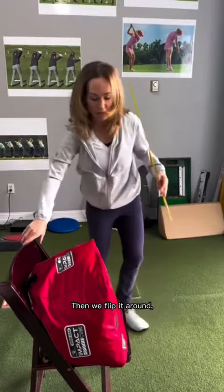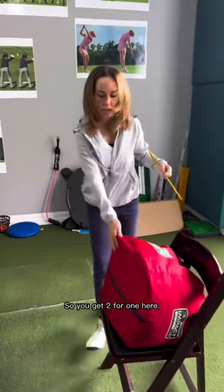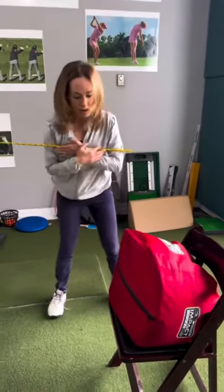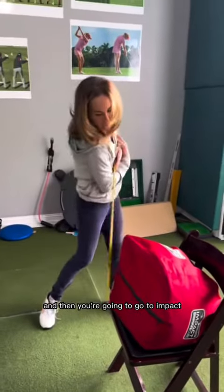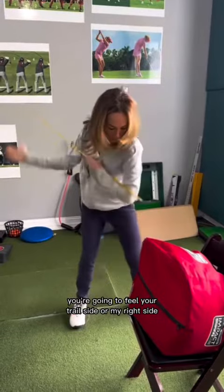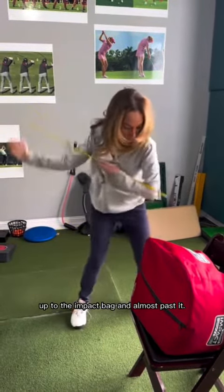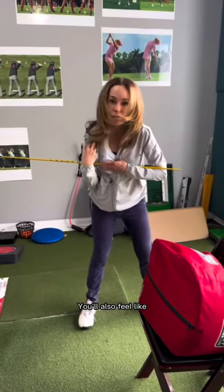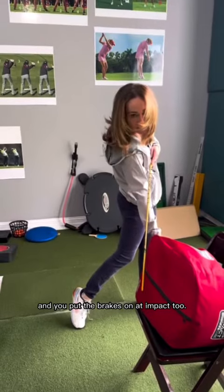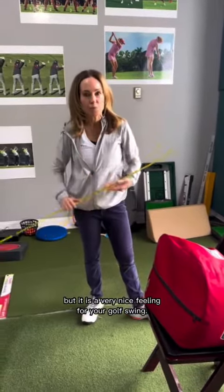Then we flip it around and we're going to do the impact, so you get two for one here. The longer part of the alignment rod is over here, and then you're going to go to impact. When you hold it at impact, you're going to feel your trail side — my right side — up to the impact bag and almost past it. You'll also feel like your trail shoulder is a little bit lower, and you put the brakes on at impact too, which is a very nice feeling for your golf swing.